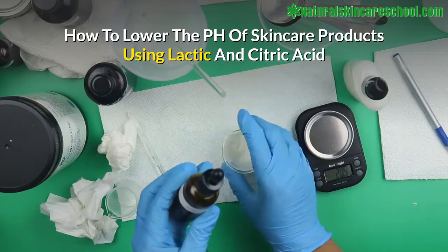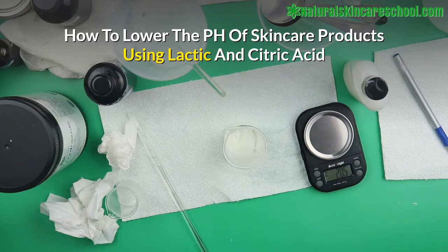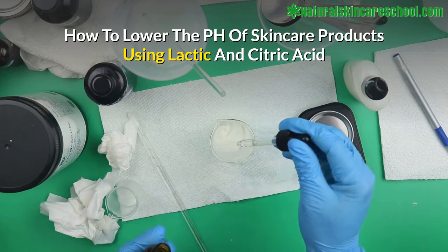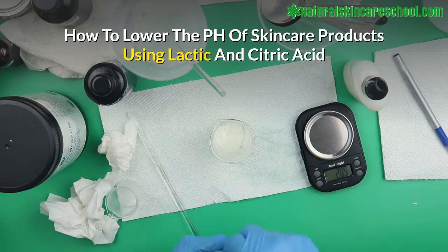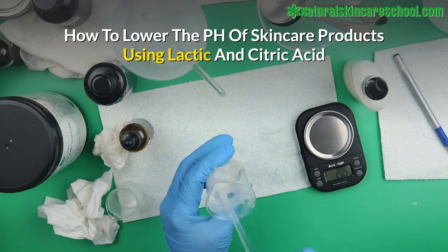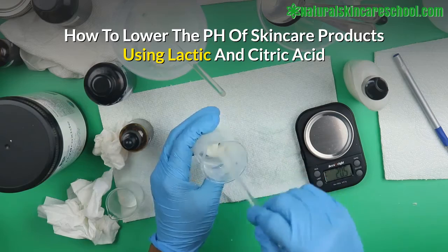I'm going to add lactic acid drop by drop. In the natural skincare industry we don't use synthetic chemicals to adjust pH — we don't want to use trichloramine, for instance, because it's synthetic and too toxic. That's why people using synthetic skincare products should be careful. Add two drops at a time, then mix it well. Make sure you add this to your whole batch.